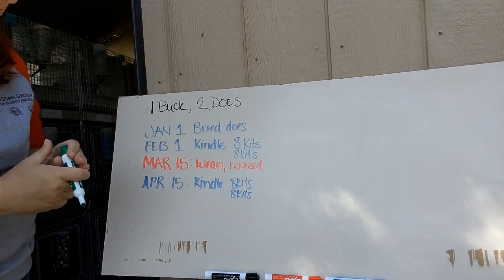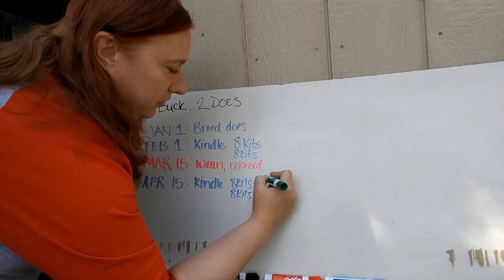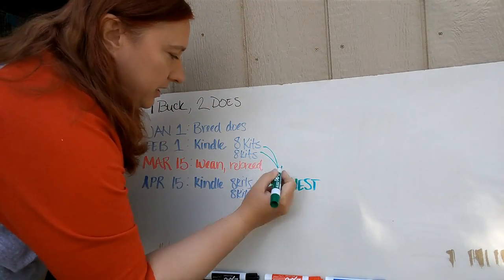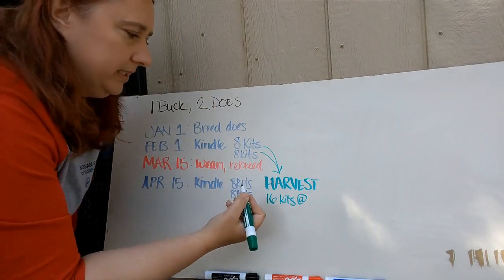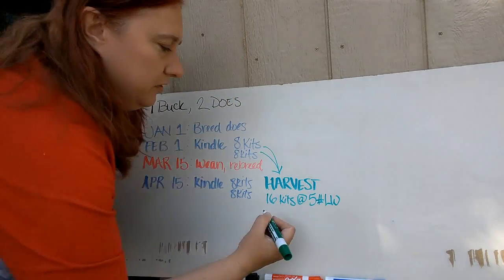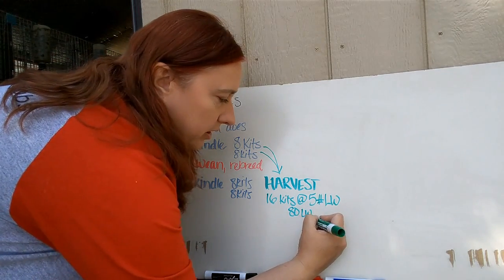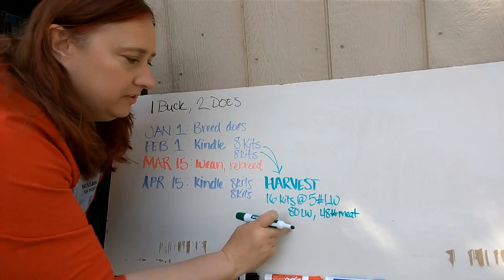At the same time that mom is kindling on April 15th, the initial kits are now ready for harvest. So you're also going to harvest those 16 kits from the first kindle. They're now 10 weeks old and should be about five pounds live weight, giving you 80 pounds live weight — and because you get about a 60% actual meat yield once harvested, you're going to get 48 pounds of actual meat. That's your first harvest.